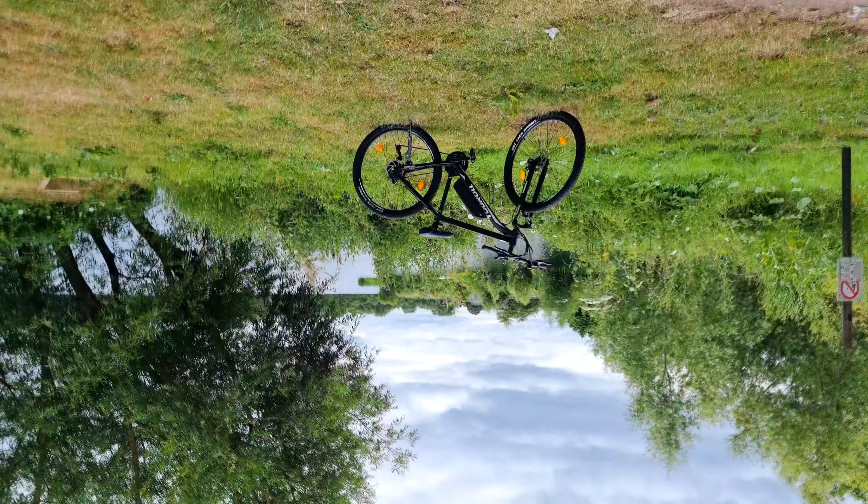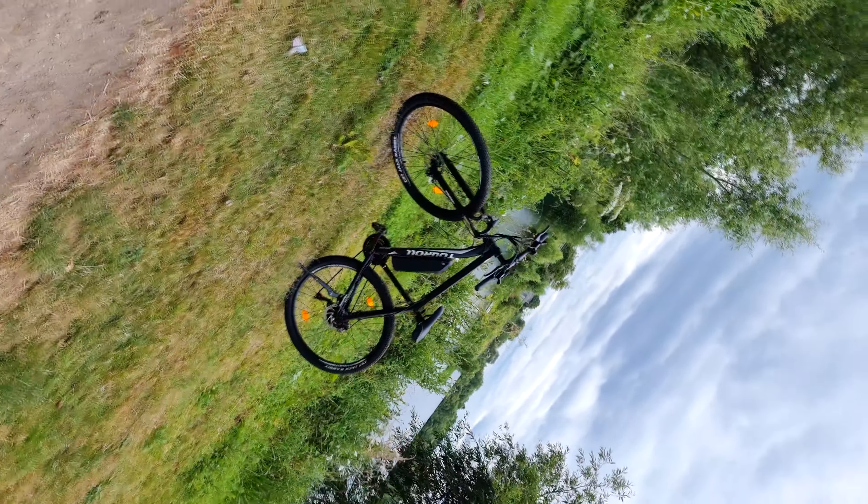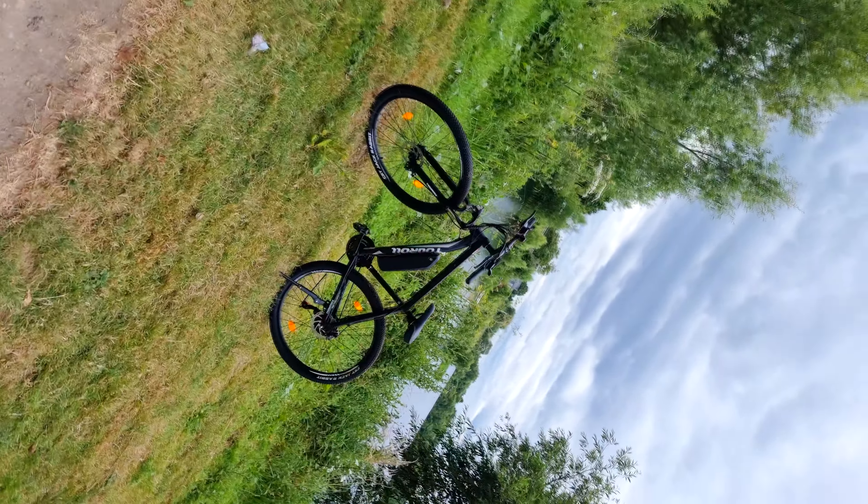The Carrera e-bike counterpart at Halfords is near enough a thousand pounds — that's almost double. A standard Carrera mountain bike is close to 400 pounds, and the build quality of this bike is close to, if not better than, the Carrera.